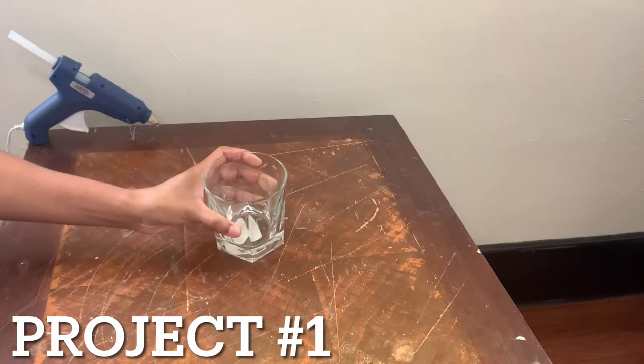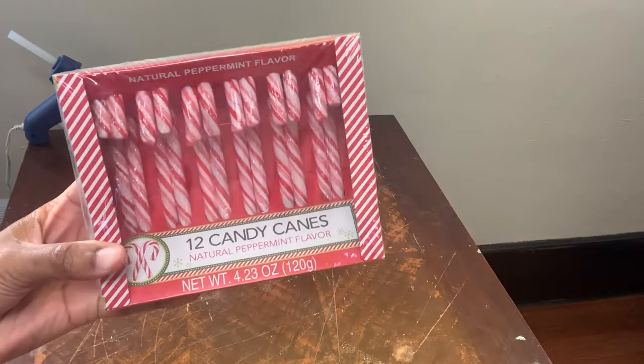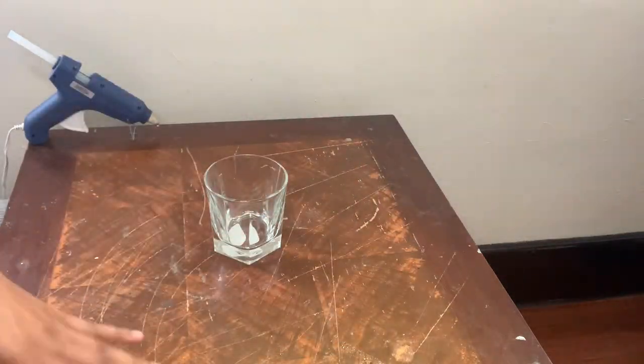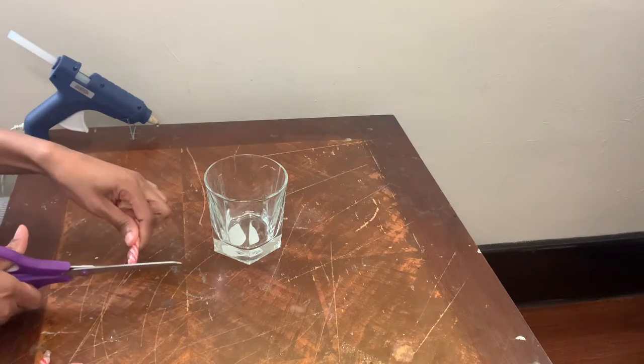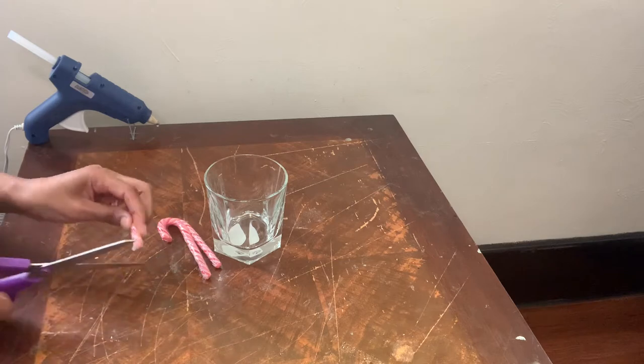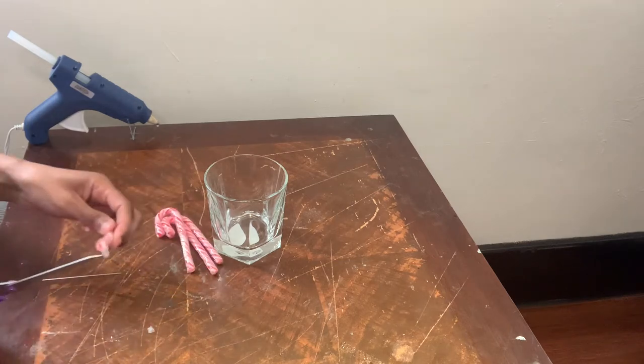I'm taking this glass cup and also these candy canes that I picked up from the Dollar Tree. Now I'm just going to cut the extra plastic on the bottom of these candy canes, then I'm going to glue them onto my glass cup using my hot glue.